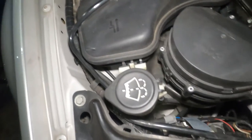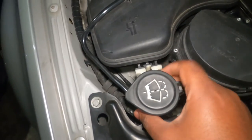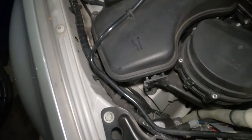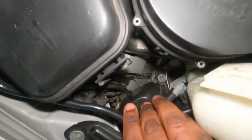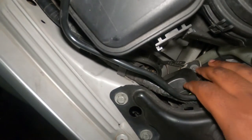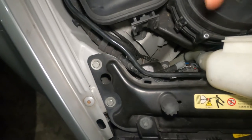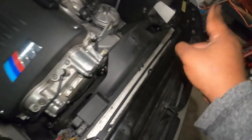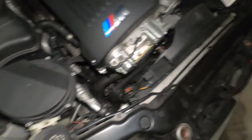On the passenger side, the first thing you have to do is remove this washer thing — you unhook it so that you have access. This is the same cover that you have to remove. So you unclip it, remove it, and then we're going to expose the cover for the actual bulb.